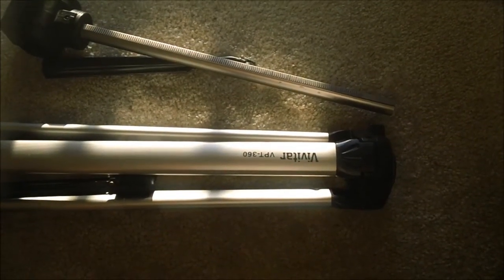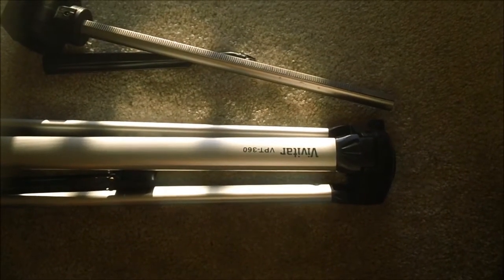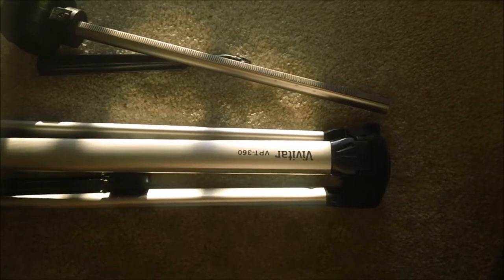Hi, this is Ted. I'm showing you how to make a handheld video tripod.